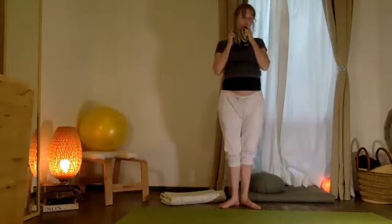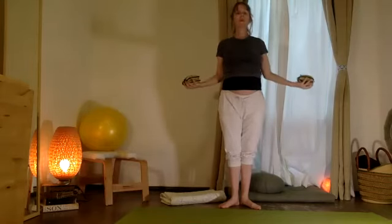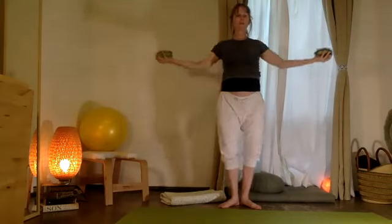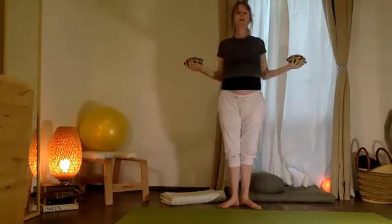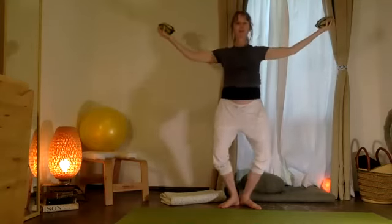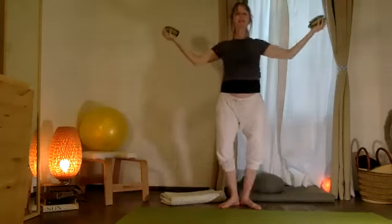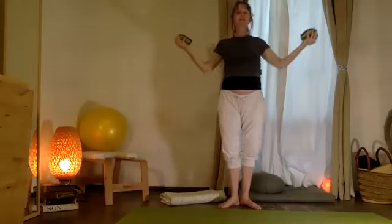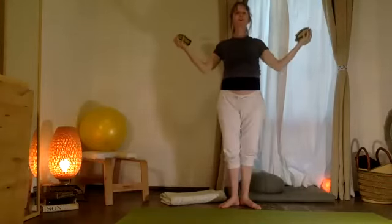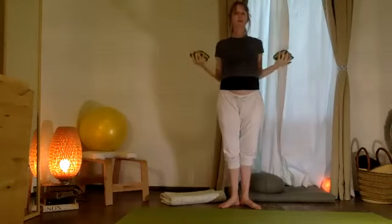Bring your heels together — talones. Pull your codos a tu lado, elbows at your sides, bend the knees, open the arms then back. We'll go ten — really feel this por la escapula. Eight, seven, and six, and five, and four, and three, and two, and one.